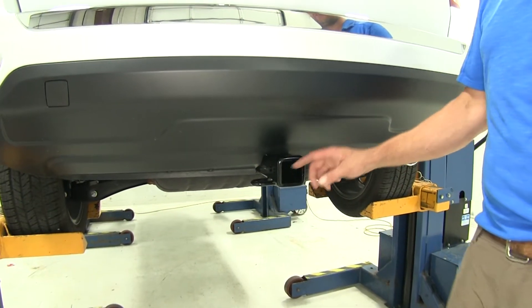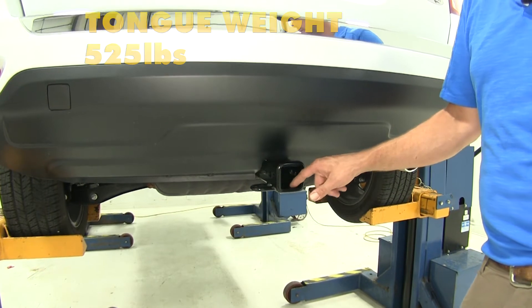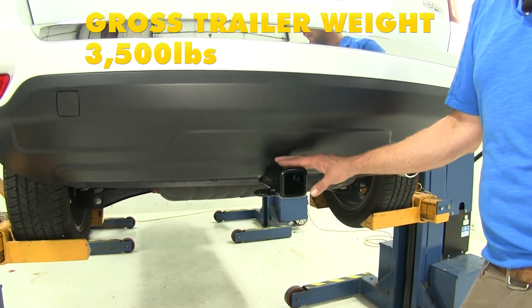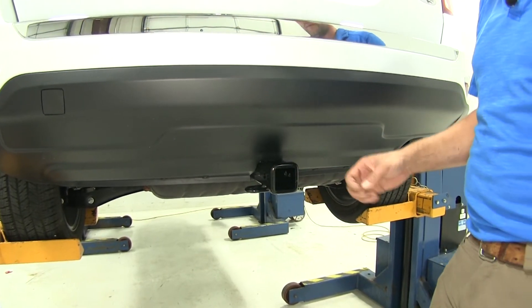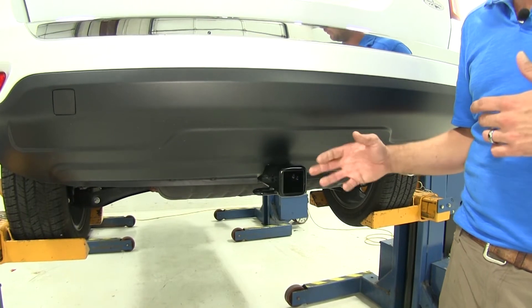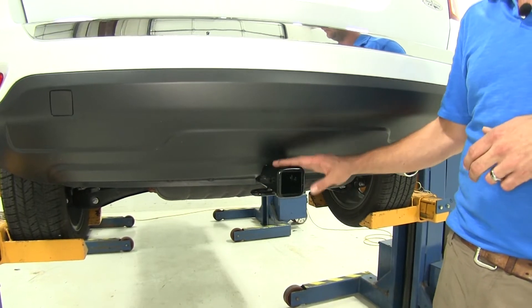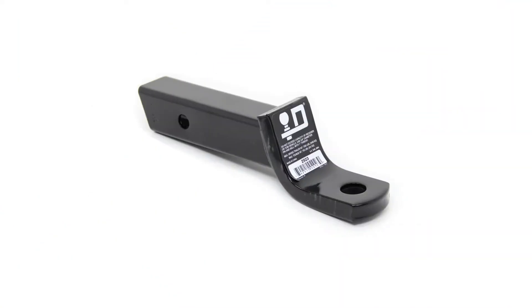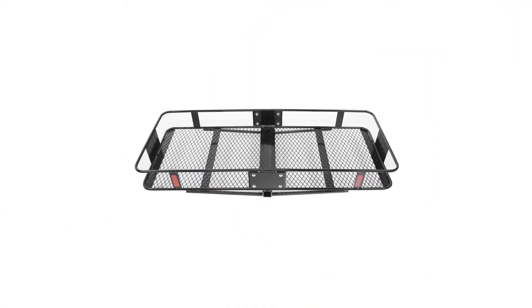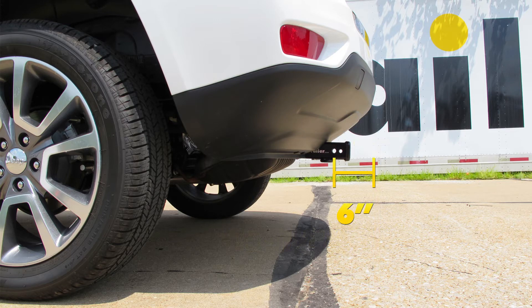The hitch is going to offer us a 525 pound tongue weight rating — that's the maximum downward force we can put at our receiver tube opening. And it gives us a 3,500 pound gross trailer weight rating, which is the total weight of our trailer and anything we might load on it. Of course, we want to check our owner's manual to see what the Compass is rated for and go off whichever number is lowest. The hitch is not rated for use with weight distribution. Key measurements: ground to the inside top edge of the receiver tube opening is about 15 and a quarter inches, and from the center of the hitch pin hole to the outermost edge of the bumper is about 6 inches.